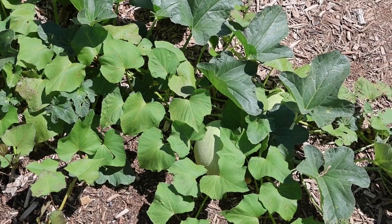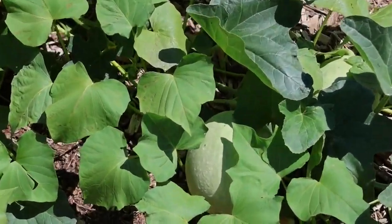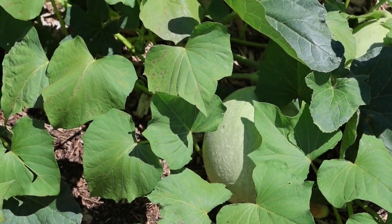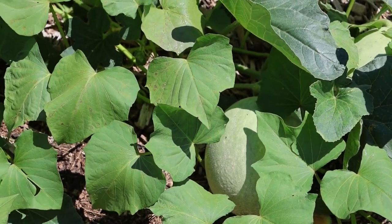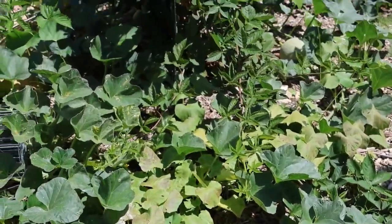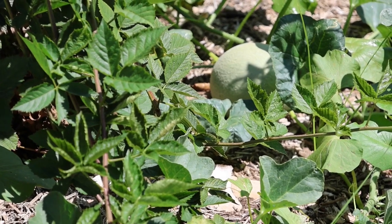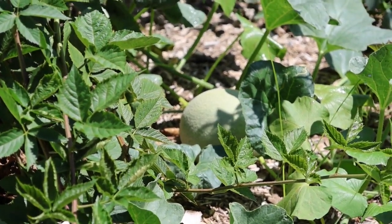I was walking back to get my tripod and I spotted this vine on the ground. I really want to say that's a cantaloupe — I don't think it's pumpkin. And there's more than one of them. I hope those get big enough to eat before it gets cold.